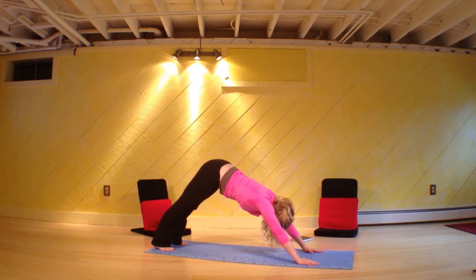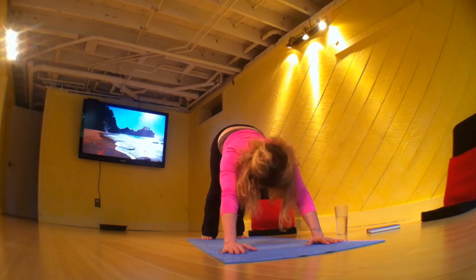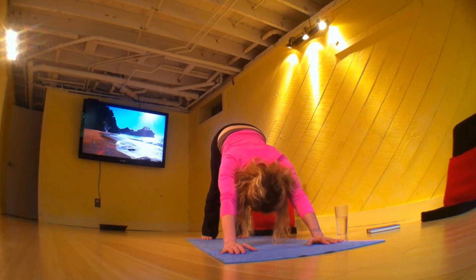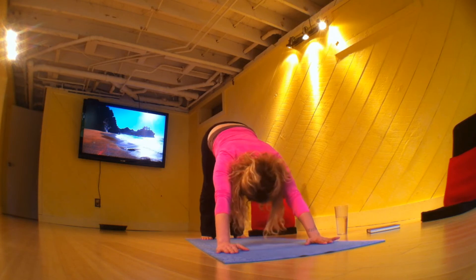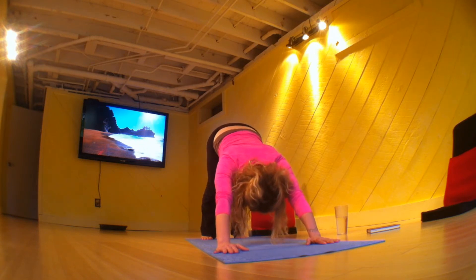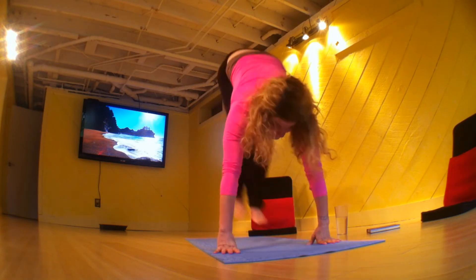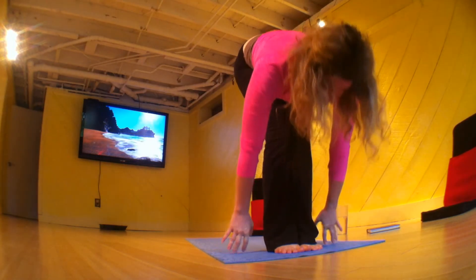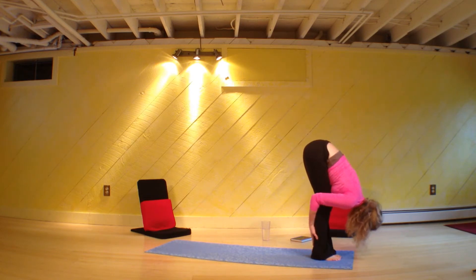Take your shoulders to your ears and then draw them down. The inner upper biceps roll them open — just to create that space in your shoulders and upper back. Belly tight, look forward, and float. Inhale halfway. Out breath, forward fold.